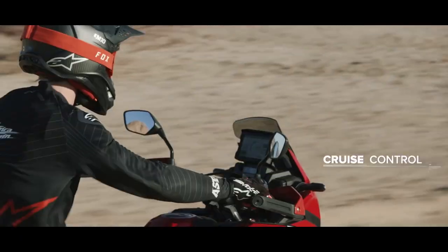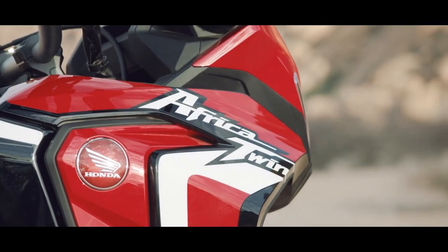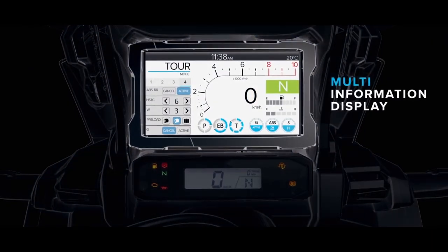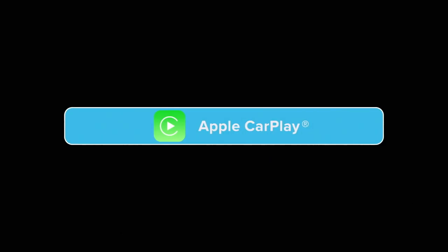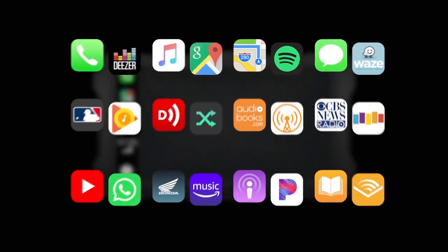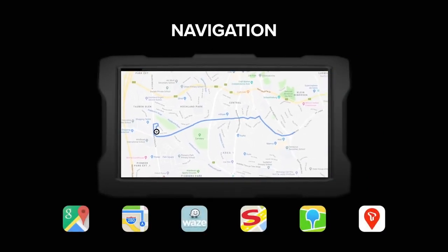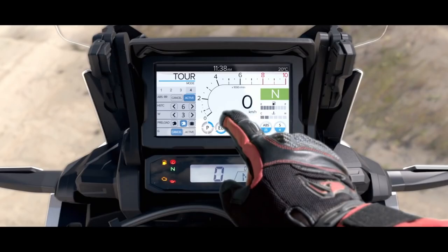There's also cruise control, self-cancelling indicators, and an emergency stop signal feature — all managed through a six-and-a-half inch TFT display. One of the best features is that you can hook your phone up through a USB socket on the dash to enable either Apple CarPlay or Android Auto, giving you access to your favourite navigation apps as well as audio and messaging on the dash. There's a smaller LCD display below so you can still see basics like speed and gear position whilst CarPlay is active.